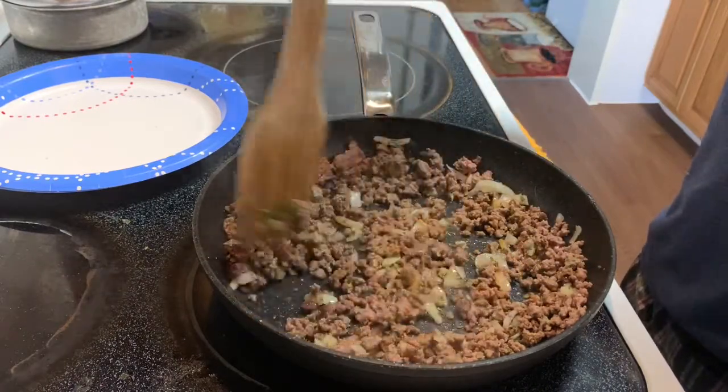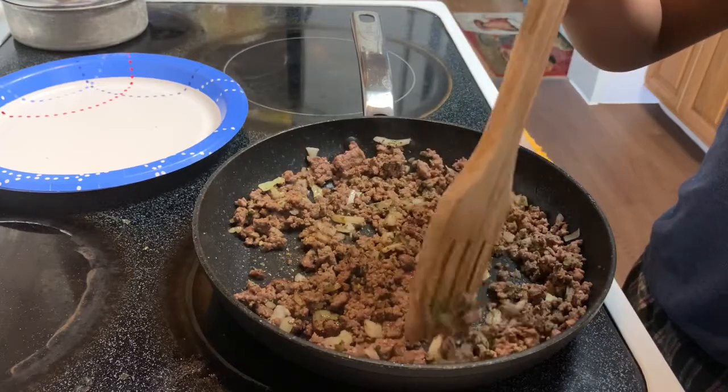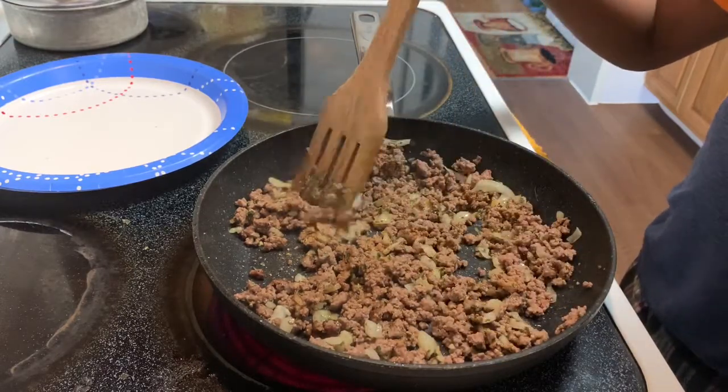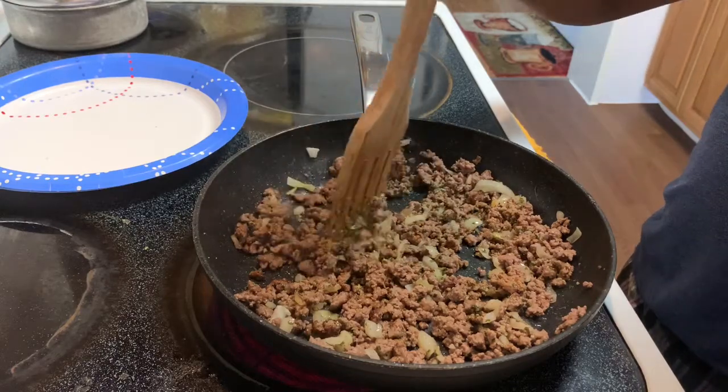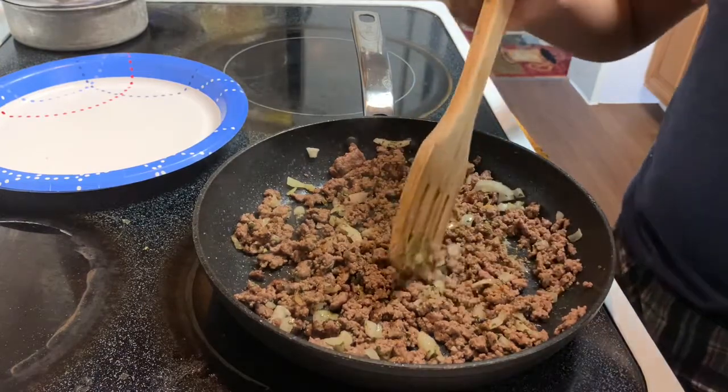That is the art of cooking, Vladimir — you want to make sure you do a little bit at a time, especially if you're not versed in the kitchen. That's so important. Let me give it a taste as well.